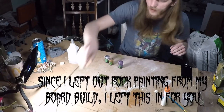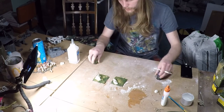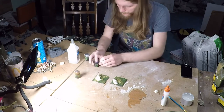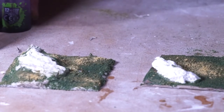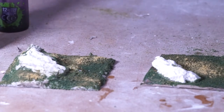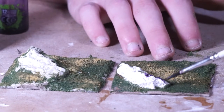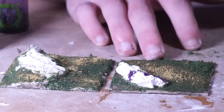Now we just have the rocks to paint up and then that will be all finished. The way that I like to do rocks is with a little something called the leopard spot technique. You pick a couple of different colors — it doesn't really matter what you go with. In my case I've got a purple wash, a sepia wash, and a black wash. I haven't really done it with purple before; normally I go with an orange or a red. We're just going to take our first color and put it over 20–30% of the surface of the rock in little patches.